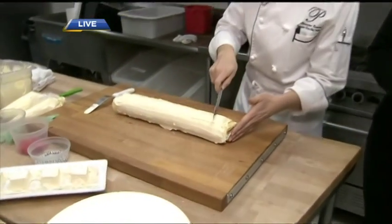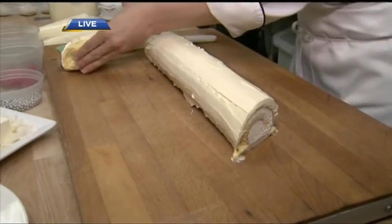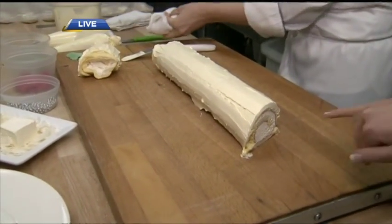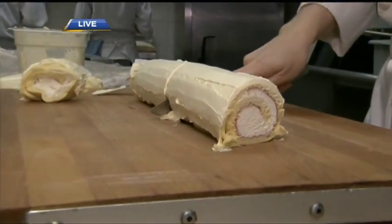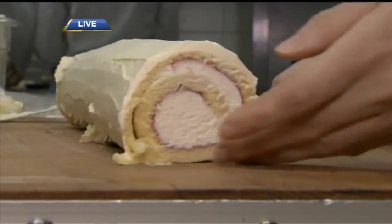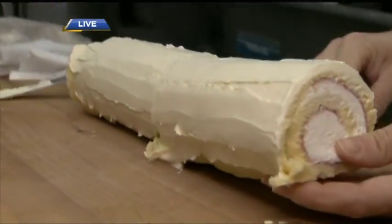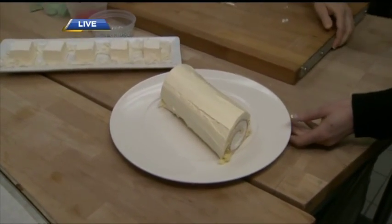We're just finishing off our Buche de Noel — we had raspberry jam with white chocolate ganache on our Swiss roll. Now we're going to cut it. Look how beautiful that is — we have a nice roulade. We'll cut it again on this side. Out of this one roll, we can get two cakes. Now I'm going to transfer it onto the plate and then we're going to finish up with our decorating.